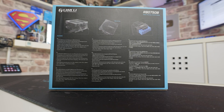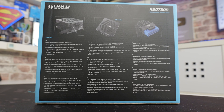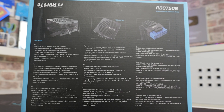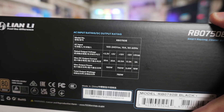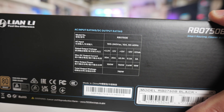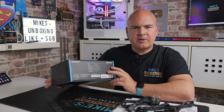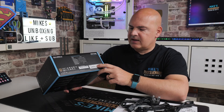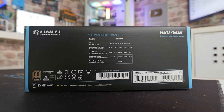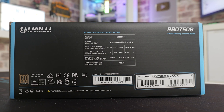On the back of the box it covers more of the same — compatible with Intel ATX 3.1 specifications, native PCI Express Gen 5.1 12 plus 4-pin modular interface, and an interesting cable management structure. It also goes through the rated output voltages: on the 12-volt rail we've got 62.5 amps giving us the 750 watts total output, and the 3.3 and 5 volt rails give you another 100 watts. Interestingly, the model number says 'black', so potentially they're going to do white versions as well. At the time of recording they're only available in black, but potentially white ones will come in future.